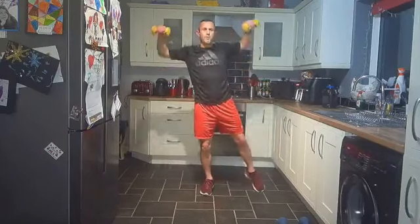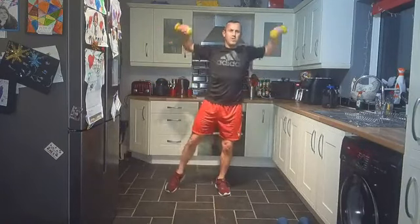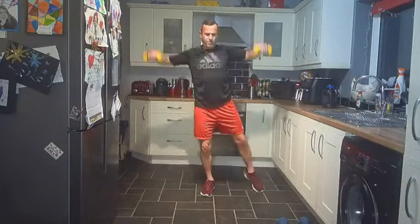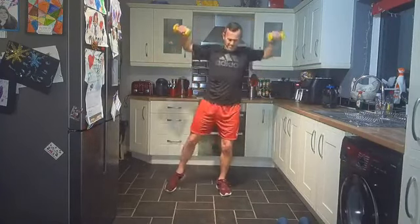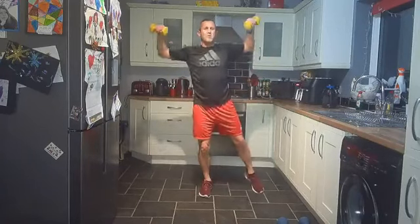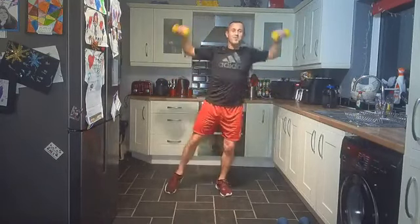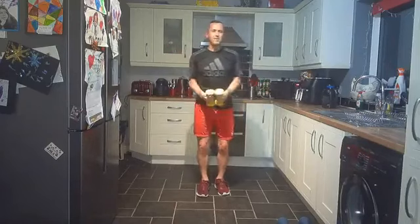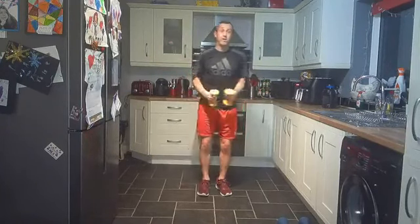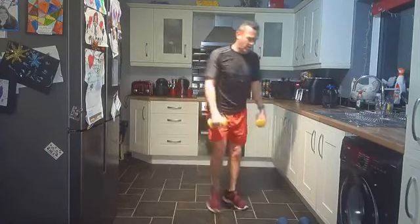Step jacks, come on — we're halfway through after this, two rounds to go. You can do it slow or fast — time under tension helps build strength, working the muscles longer and harder. We're still getting a sweat on whatever you're doing. Good work everybody, keep smiling as well — smiling is the best medicine for life, and laughter. Good work everybody.